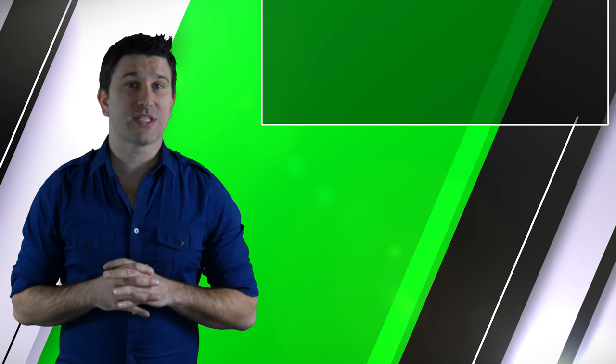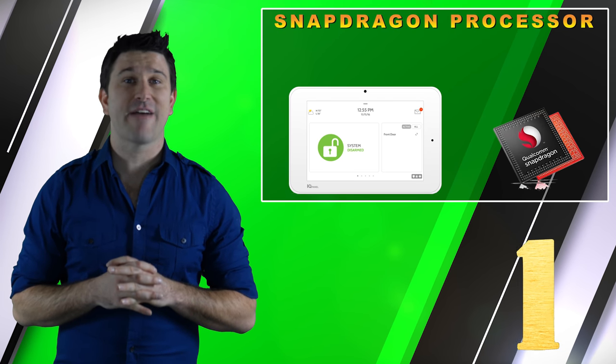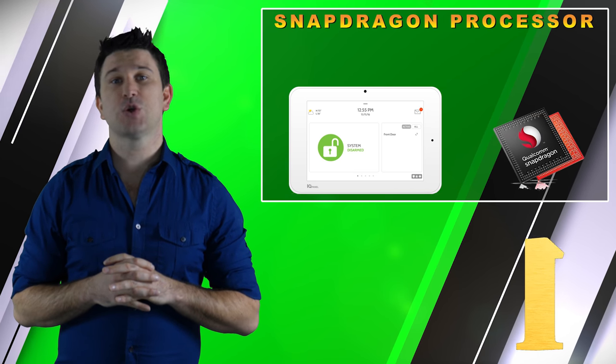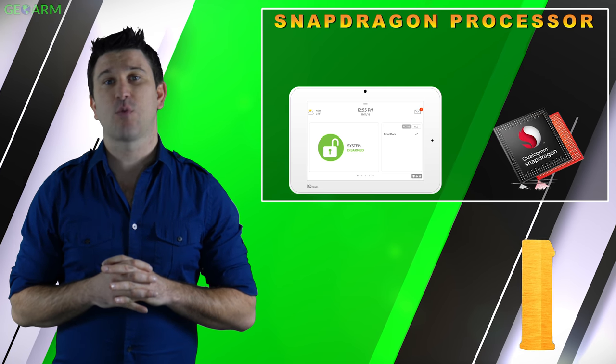A Qualcomm Snapdragon quad-core processor and Android 5 Plus software has been added, which helps announce custom words, makes using the menu-driven navigation system more user-friendly, and allows for more customization.